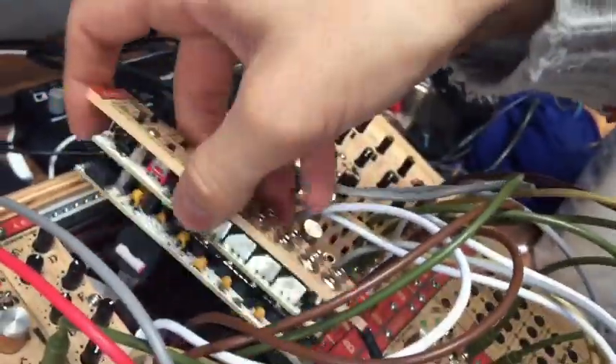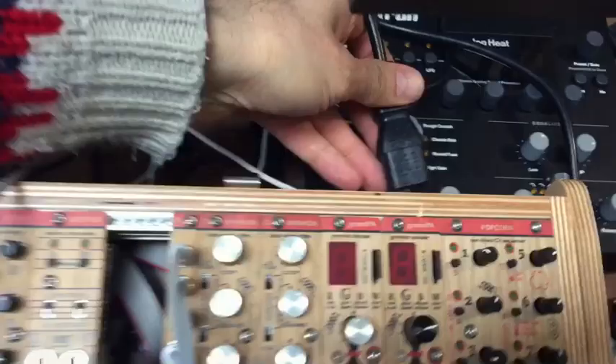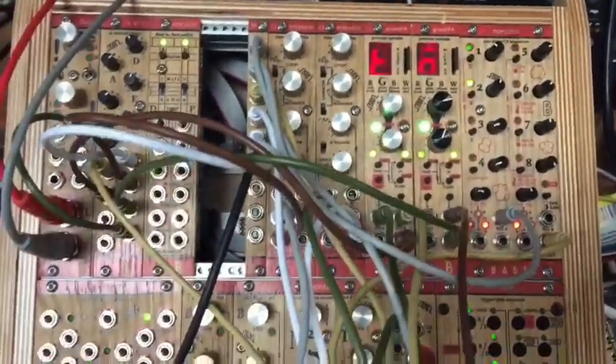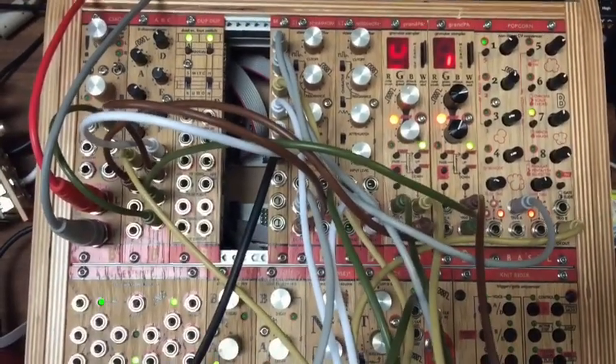Now, put it in place, hover it up again, and turn it on. We're good to go.